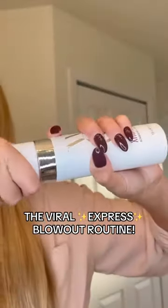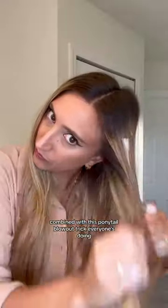Are you tired of flat hair but you're lazy? The extra large bombshell volumizer combined with this ponytail blowout trick everyone's doing is the ultimate lazy girl volume hack.